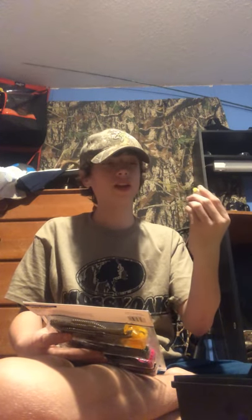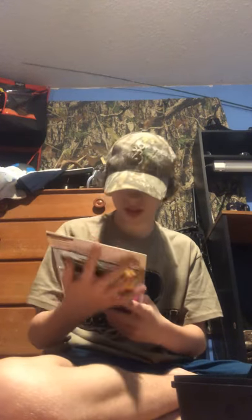Over here there's some jig heads - those Lucky Strike jig heads I was talking about in my last video. Here's a small little lipless crankbait I need to throw in with my other ones. Here's a bobber I found on the side of the lake down there at North Fork.